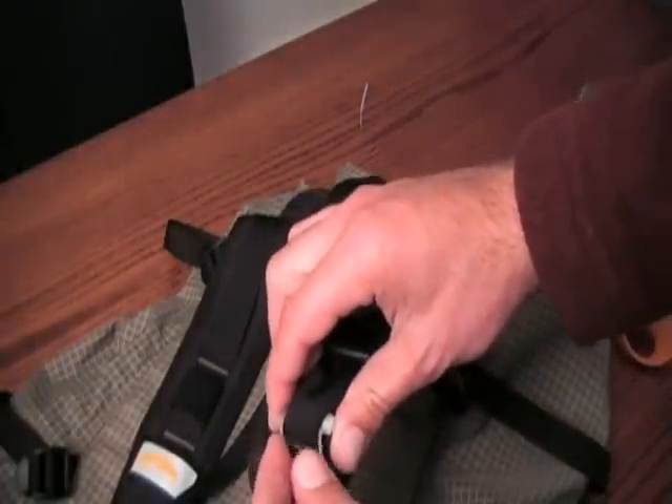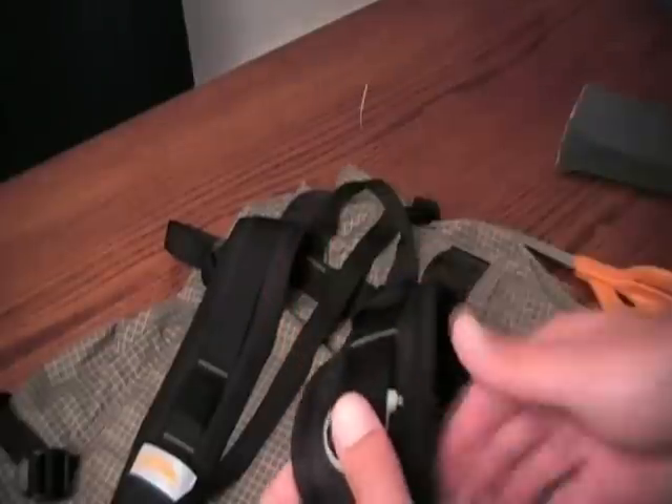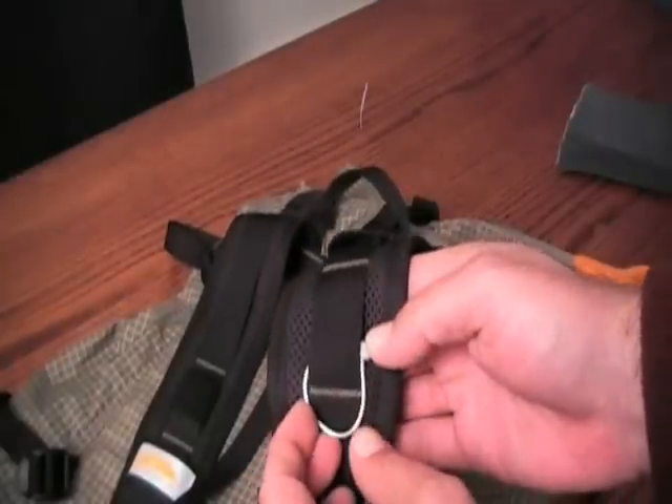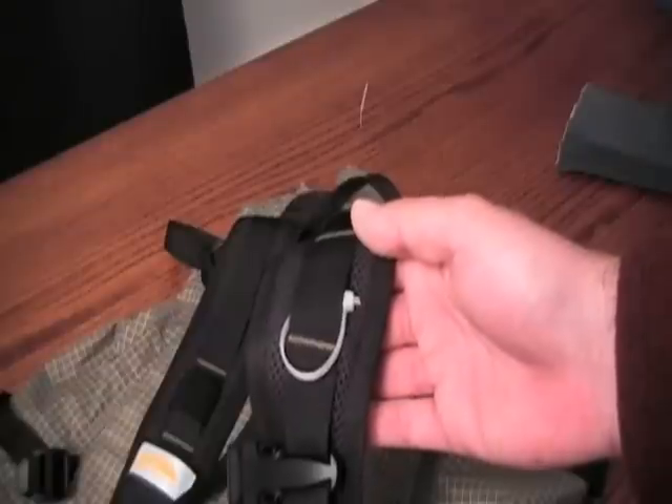You'll want to form a D by actually bending the plastic a little bit so that it looks more like a D-ring and less like a circle. And there you go — that's about it.